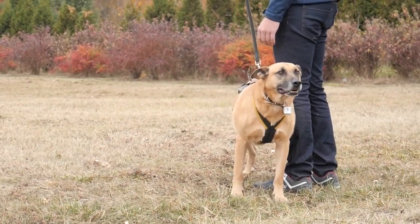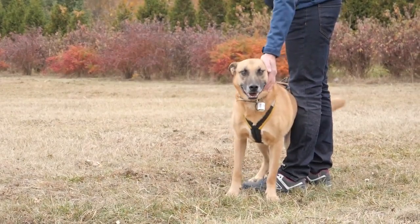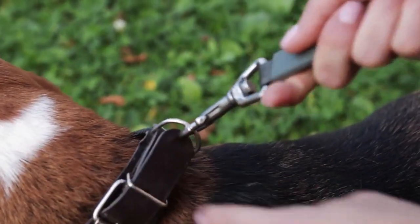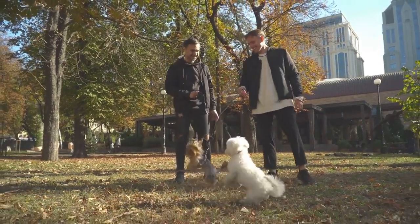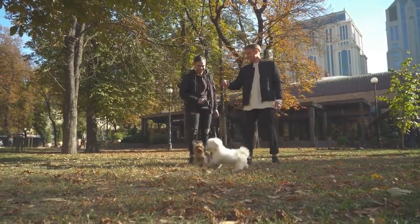While there are plenty of advantages to owning a small dog, it can be difficult to find gear that fits your tiny pup. After all, not every collar, harness, or leash will fit them well. That's precisely why the best dog leashes for small dogs are lightweight, adjustable, and are designed to fit dogs from 5 to 25 pounds.